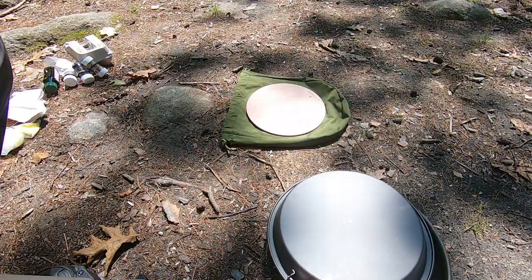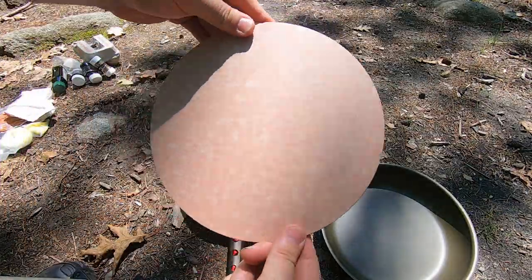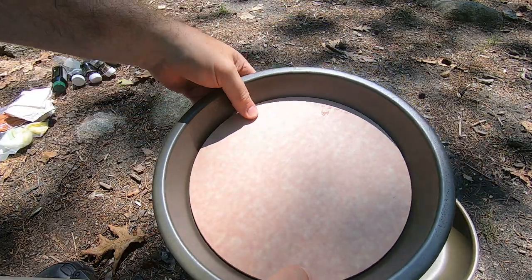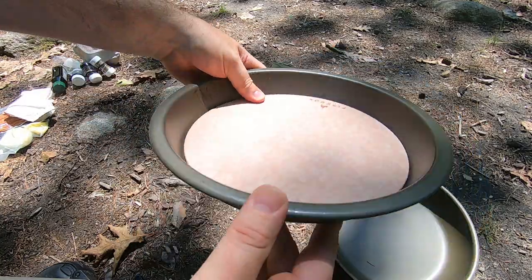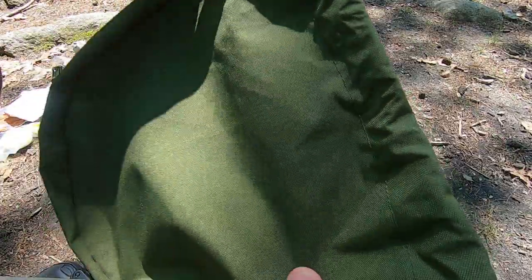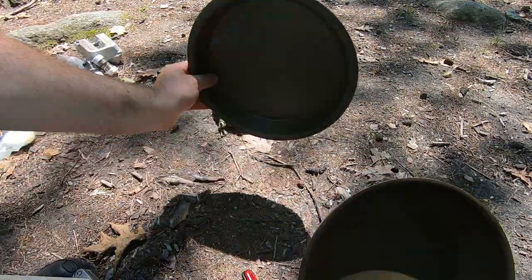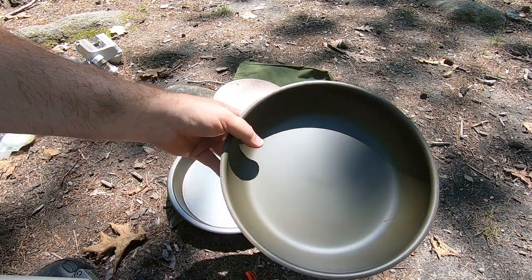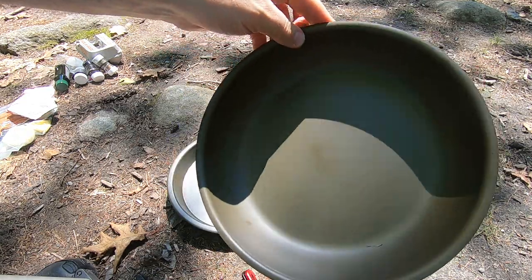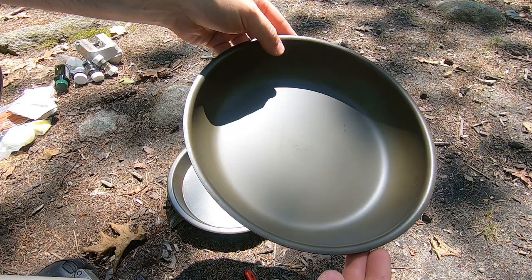I opted for the medium cutting board, which was optional, and it works out really nicely because it fits right inside the plate. It comes with the 500-weight nylon carrying case. Both the pan and the plate are made out of hard anodized surface — it's scratch resistant, 30% harder than stainless steel, and the aluminum is sealed behind a non-reactive oxide layer.